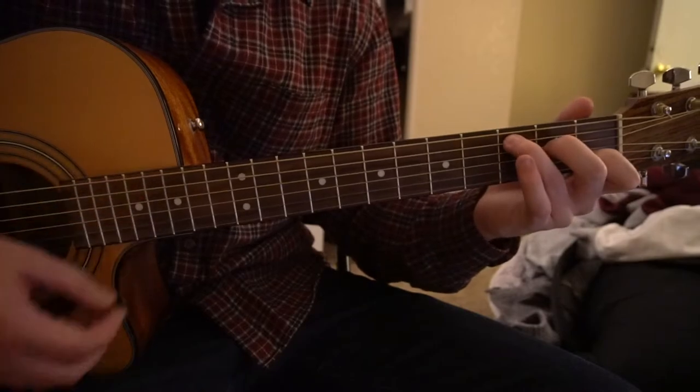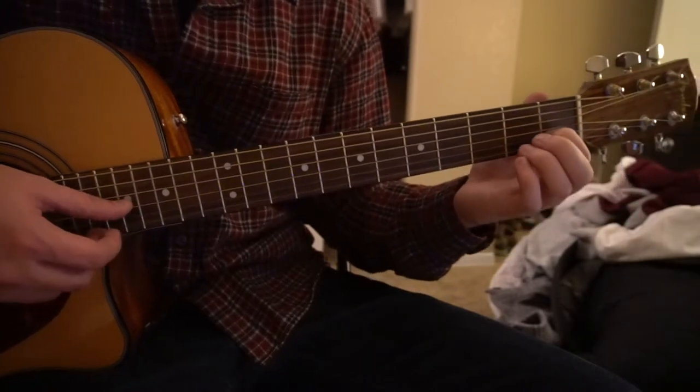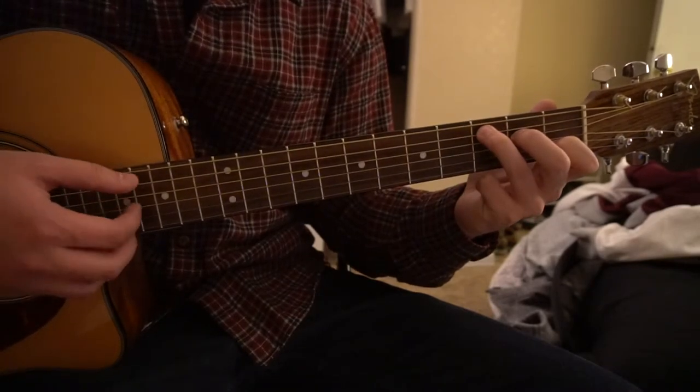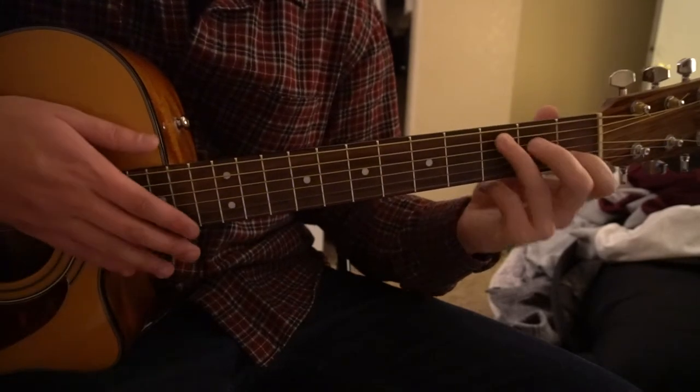For your C chord, your index is going to be on the first fret of the B string, middle finger is going to be on the second fret of the D, and ring finger is on the third fret of the A string. So that's your C chord.